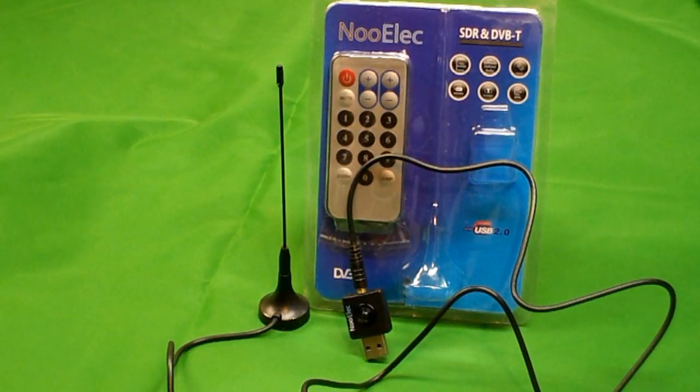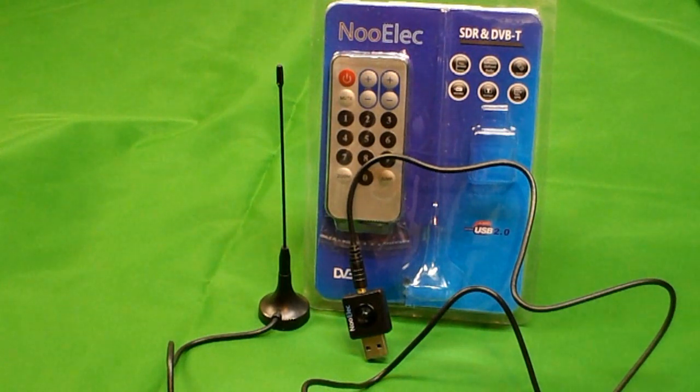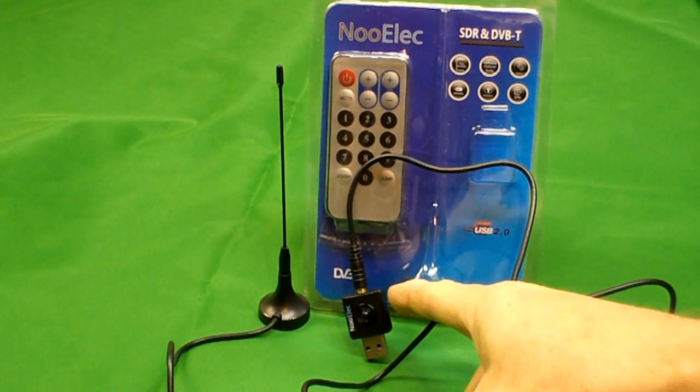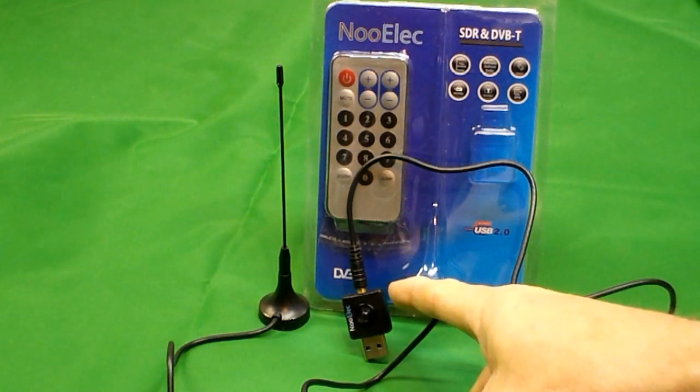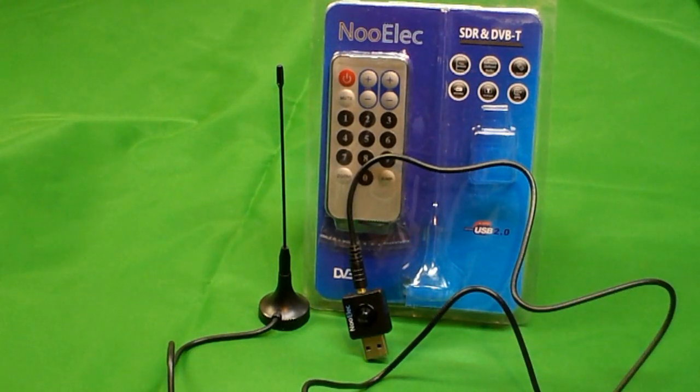This is the NOELEC NESDR or Nano SDR. It is used for software-defined radio, or SDR for short. The idea is to use a very simple electronic device like this and combine it with the computing power of your PC to decode complex radio signals. It can also be used as a TV set on your PC in Europe for decoding European radio-style TV signals.